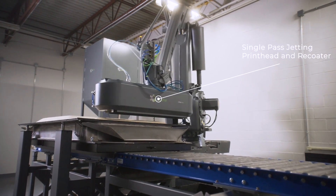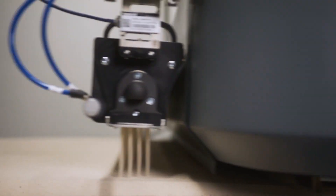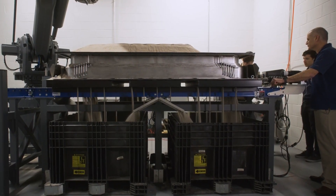The top three things about this machine that you need to know: it's affordable, it's easy to use, and it delivers quality parts.